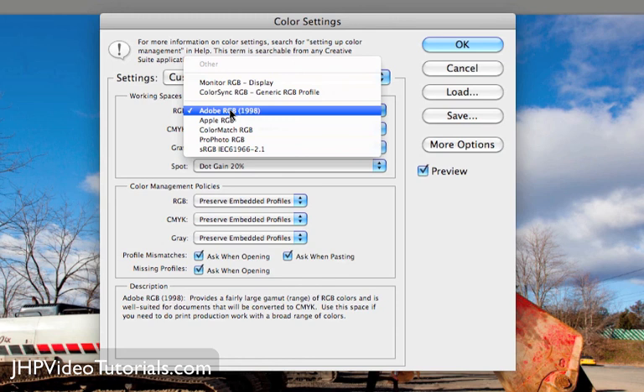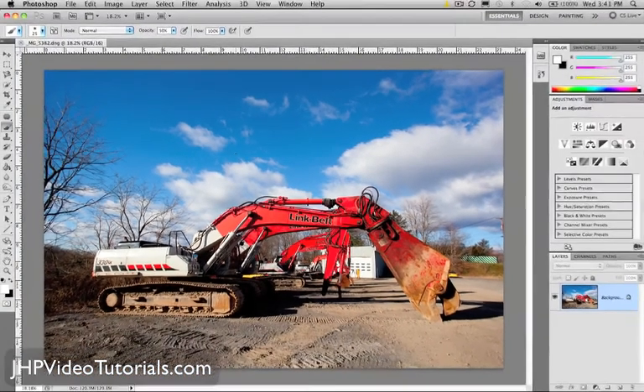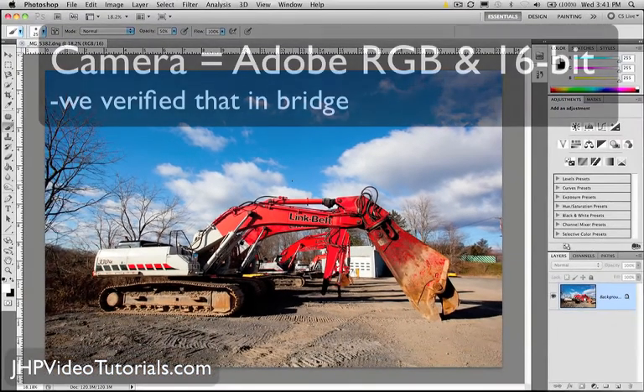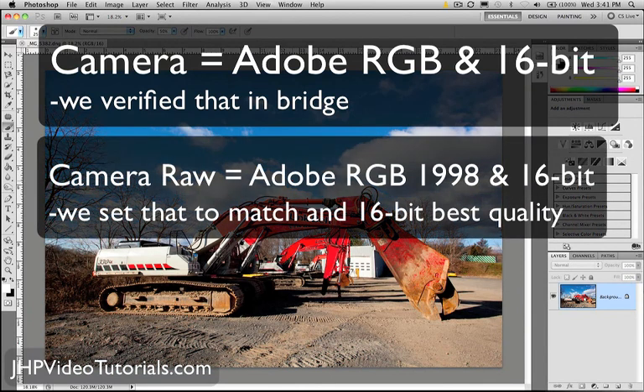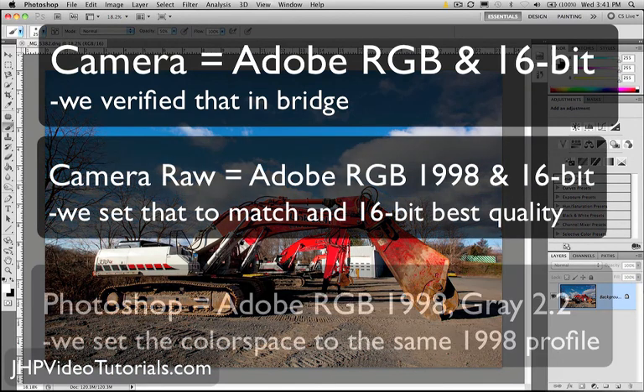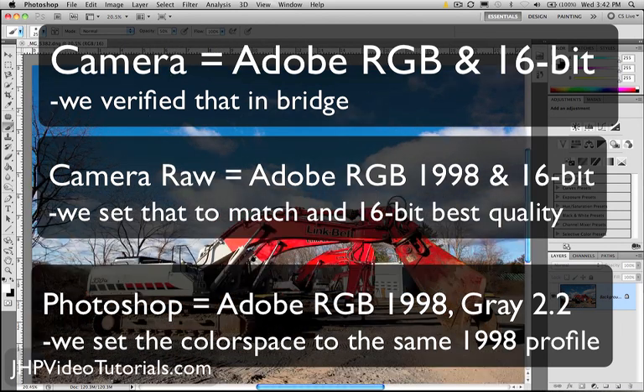Otherwise, you could be making adjustments and totally messing up the color and other things. So I'm just going to click OK. In the camera, it's shooting Adobe 1998 at 16-bit — that's what it's capturing. I'm looking at the raw file in Bridge, then I develop the photo in Bridge and open it in Photoshop using those same color space settings: Adobe 1998 and 16-bit. So we have a nice matched workflow. We want to keep everything the same so there are no color management issues in the future.